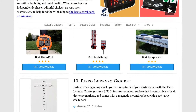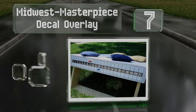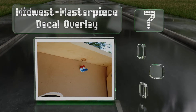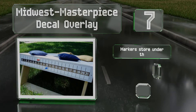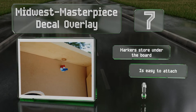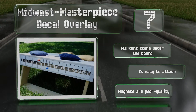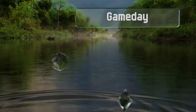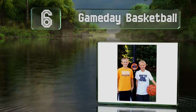At number seven, the Midwest Masterpiece decal overlay can adhere to any cornhole game and comes in at a reasonable enough price that you can buy two, so each team always knows how many points the other has. It utilizes magnetic pins to mark the scores, the markers store under the board, and it's easy to attach, but the magnets are poor quality.